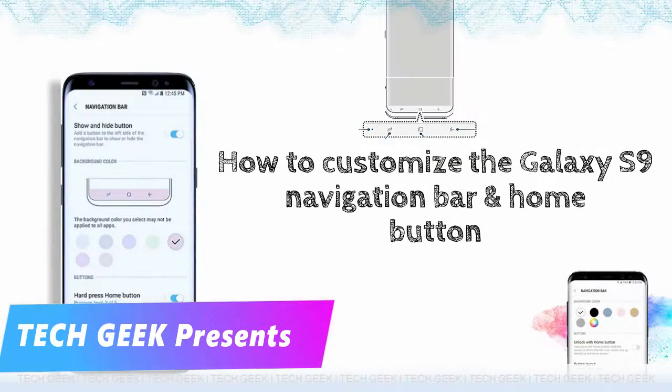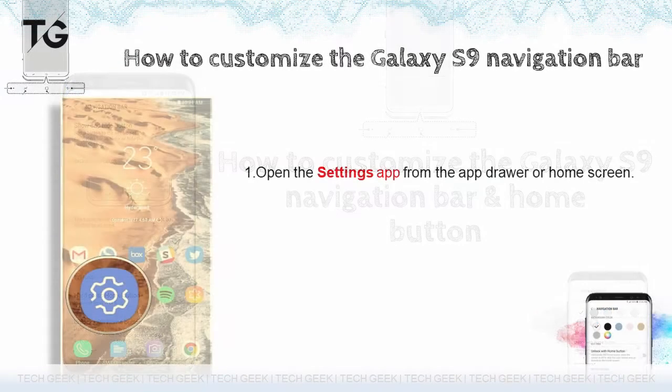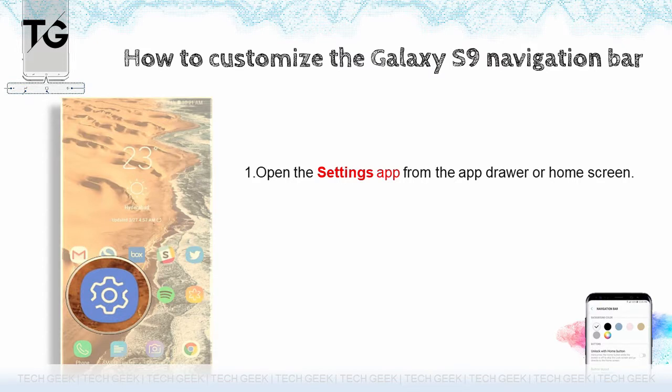Welcome to Tech Geek! Samsung offers several customization options to change up the color and orientation of the navigation bar on the Galaxy S9. Open the settings app from the app drawer or home screen.